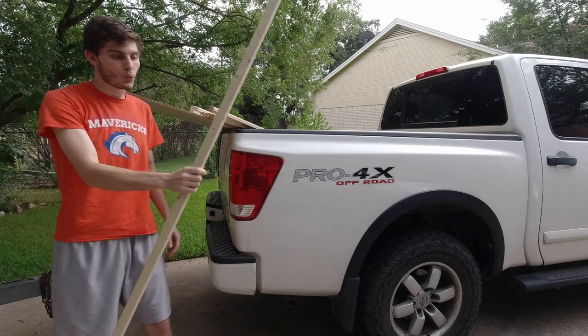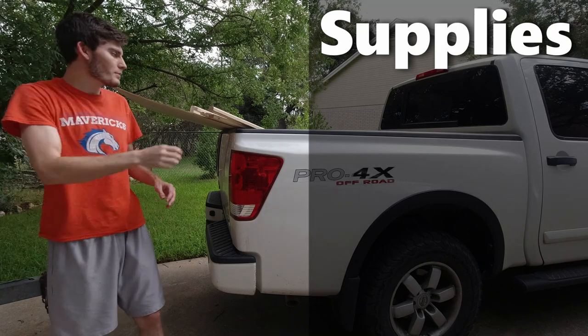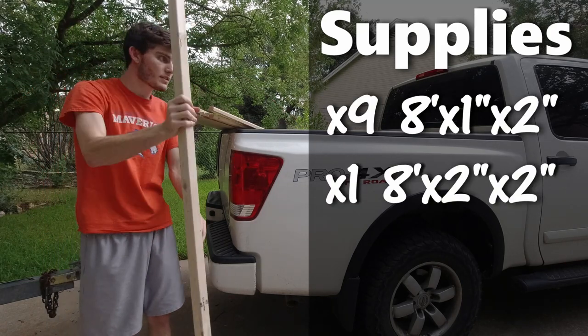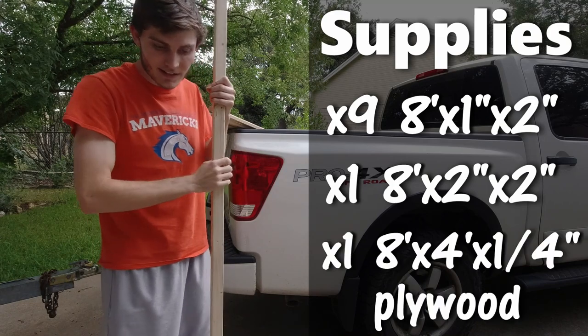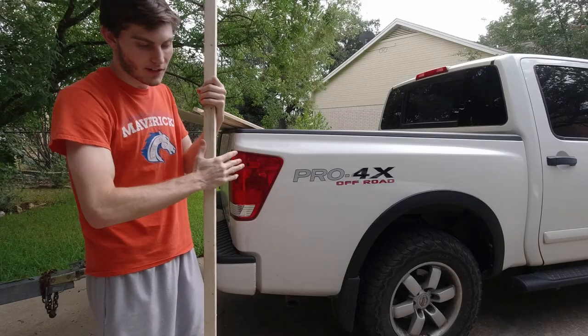In total we spent about $38 at Home Depot and we got nine eight-foot one-by-twos, one eight-foot two-by-two, and lastly one eight-foot by four-foot sheet of quarter-inch sanded plywood.